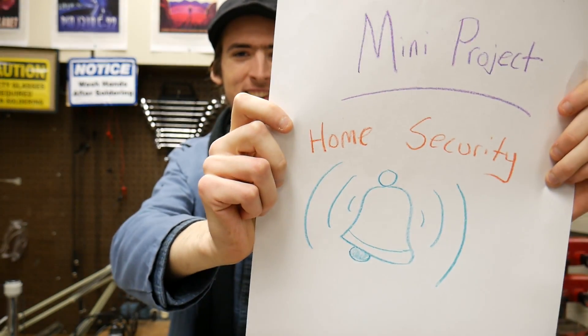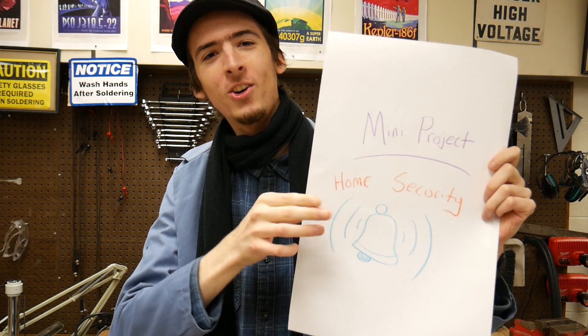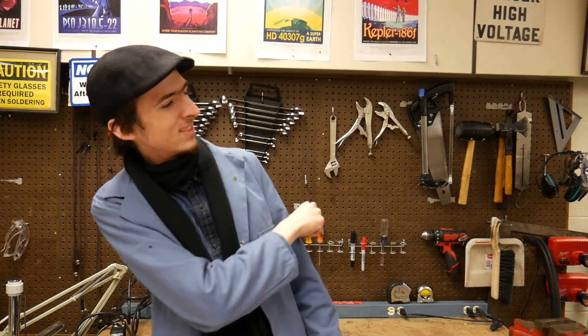Mini Projects with Dayton. I'm Dayton and today we're going to talk about building our own home security system from scratch. So dudes, let's get real. There's a lot of weirdos out in the world — frankly people a lot like me. So you need to protect yourself. Today I'm going to show you how to make a totally impenetrable security system.